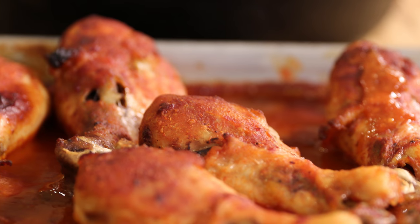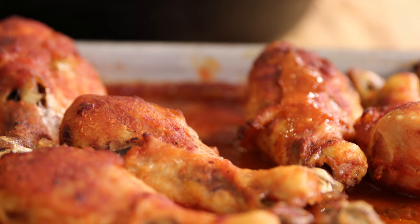Hi guys, welcome back to Dimitra's Dishes. Today I'm going to teach you a dish that I make at least once a week, almost every week actually, for my kids. They love it. It's simple, it's easy, it's quick to put together. This is actually called sriracha chicken, made using the ever so popular sriracha sauce.